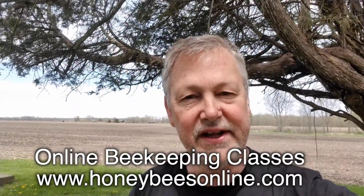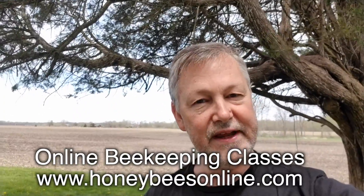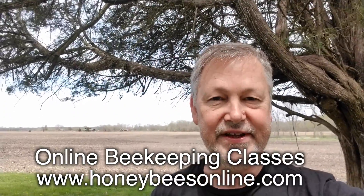Okay everybody, thanks for joining me. I hope this has been helpful for you today. Don't forget to subscribe and click on the bell so you'll be notified each time I make a new video. Please take one of my online courses so you'll know how to keep bees. All right, so thanks for joining me today. I'll see you next time.